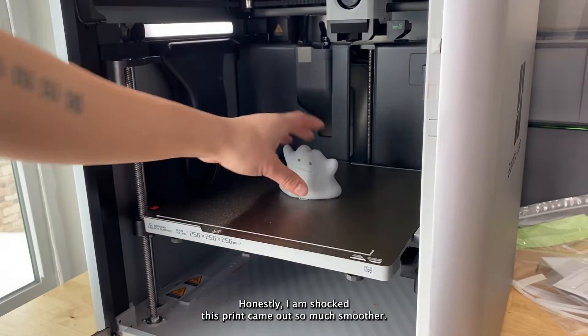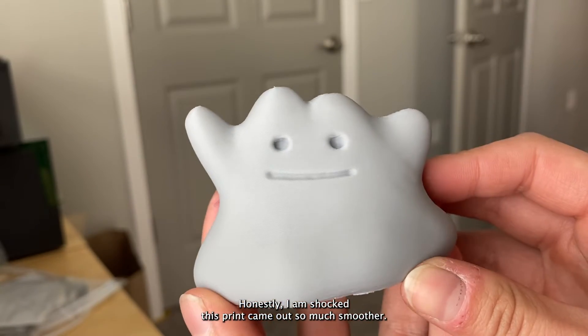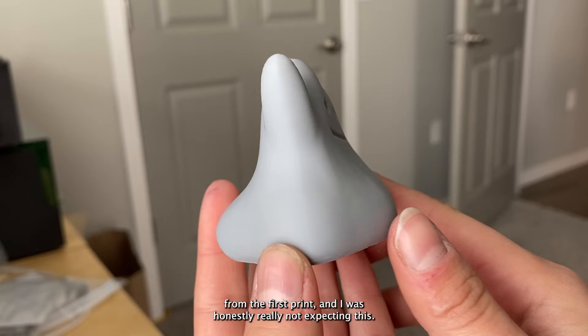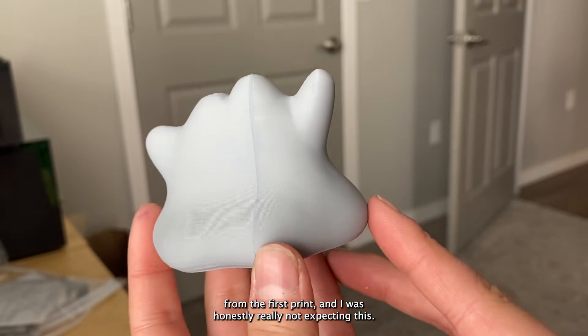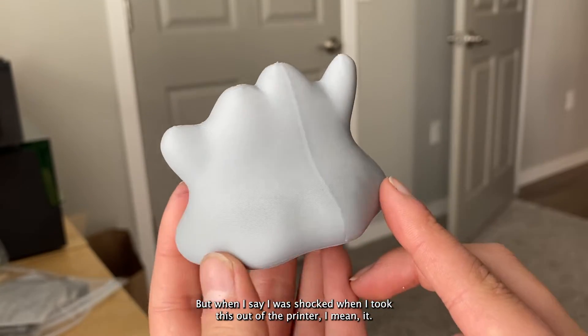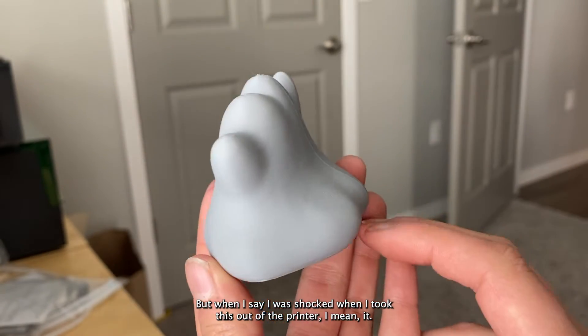Honestly, I am shocked. This print came out so much smoother — it's a world of difference from the first print and I was really not expecting this. I'm going to analyze this closer in a second, but when I say I was shocked when I took this out of the printer, I mean it.